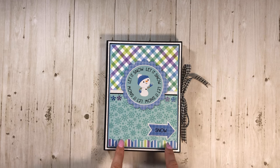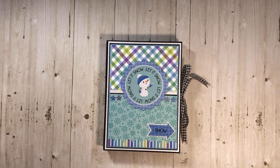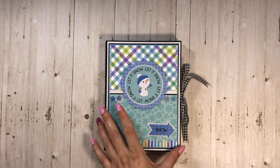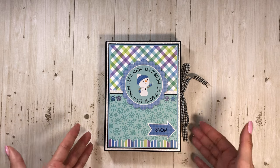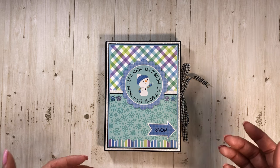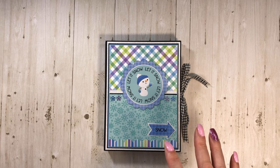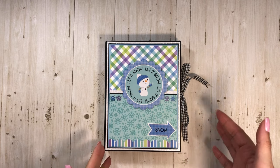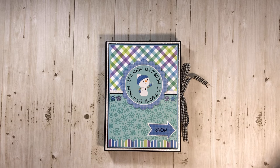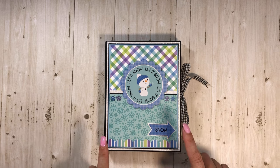I used Country Craft Creations' brand new 100-pound weight artisan cardstock in black and I love it. So I wanted to try it out on this folio. You do not have to use that to make this folio. I just wanted to play with it and I did mix some regular artisan, which is like 87 pounds, for the flaps, because I don't want to cut into another piece of my 100-pound since it's a little bit more expensive.